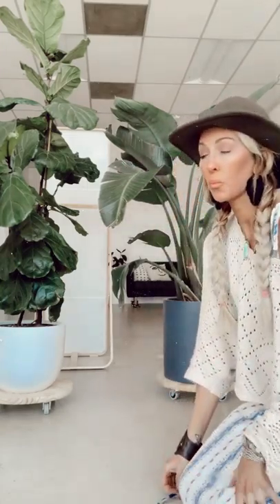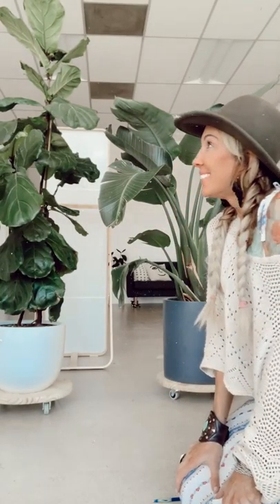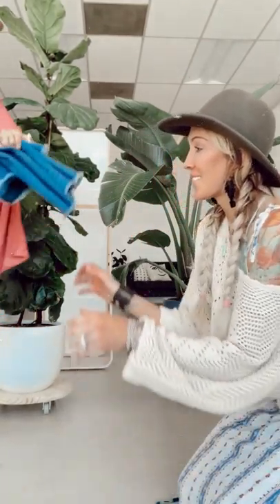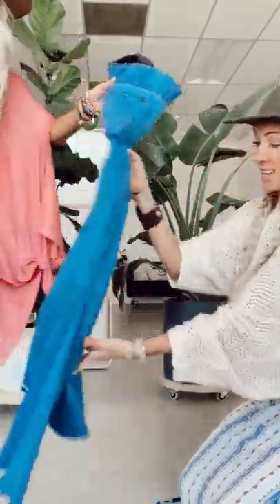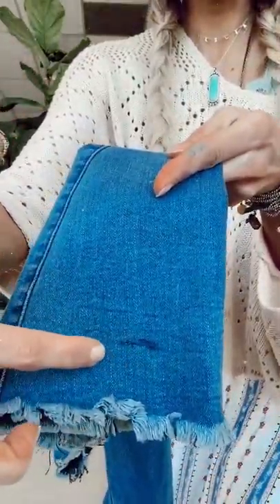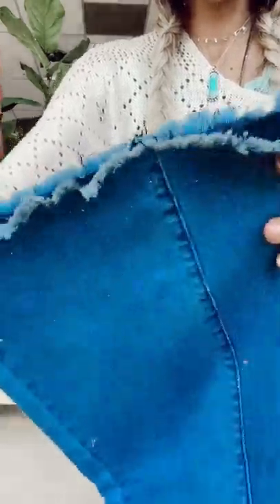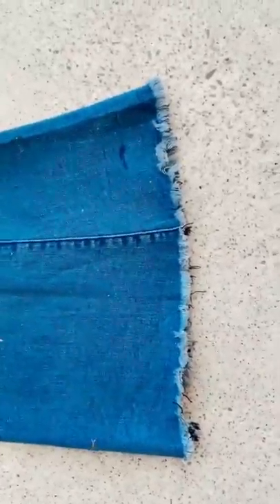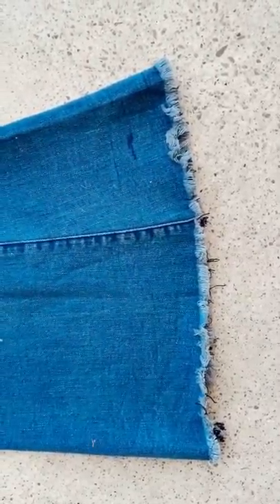I'm just gonna slip them off. Now I can show you guys a little bit closer up — I literally just made a super quick line mark with my pen. Then what I'll do is lay the Janice flat just like this, put it on the ground, and make sure that you are going to cut on a hard ground like this.